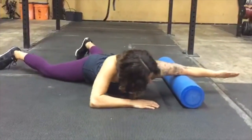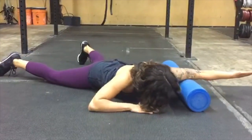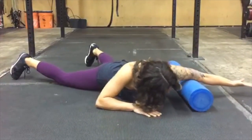Now change positions and roll your biceps. The trick there is to keep your palm facing the ceiling. You can rotate your hand a little bit to see where it hits the spot.